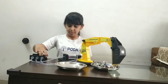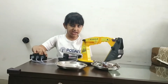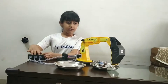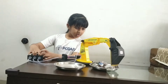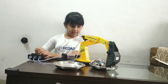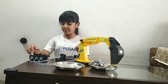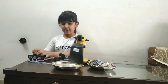Syringe one moves the bucket with a scooping action. Syringe two moves the arm up and down. Syringe three moves the boom clockwise and anticlockwise.